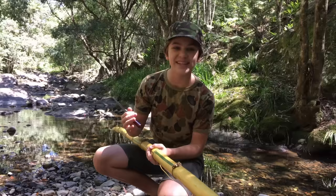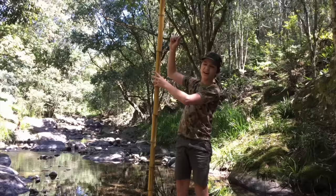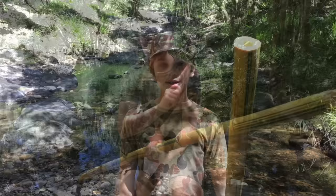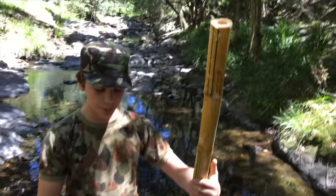Here we are down the creek, ready to finish off the spear. Before you start making the spear, you need to clean it up by taking off all of the rough edges and cutting it to the length you want. I'm probably going to go about this high — I'll see what happens. So just start chopping off this stuff.